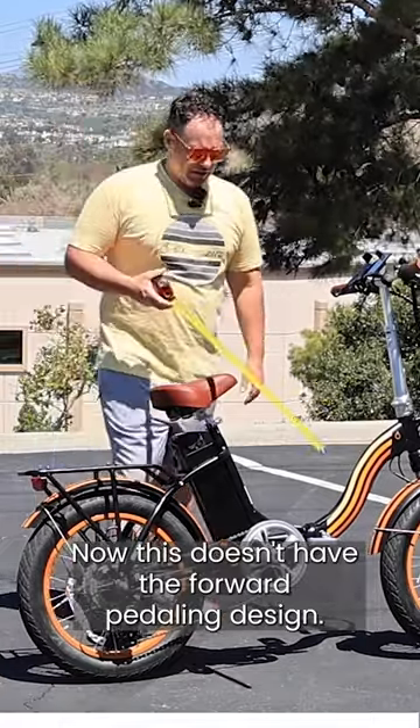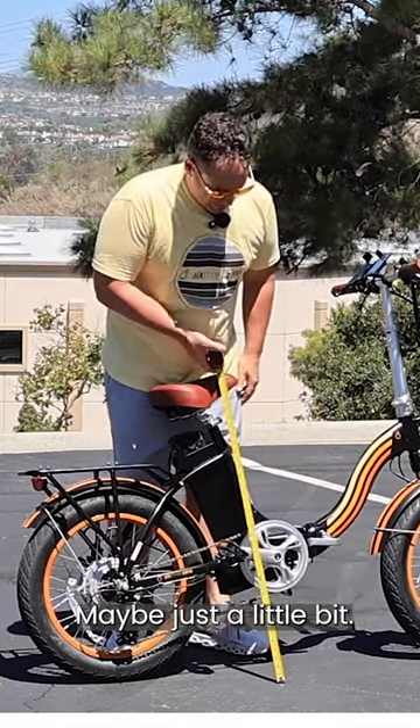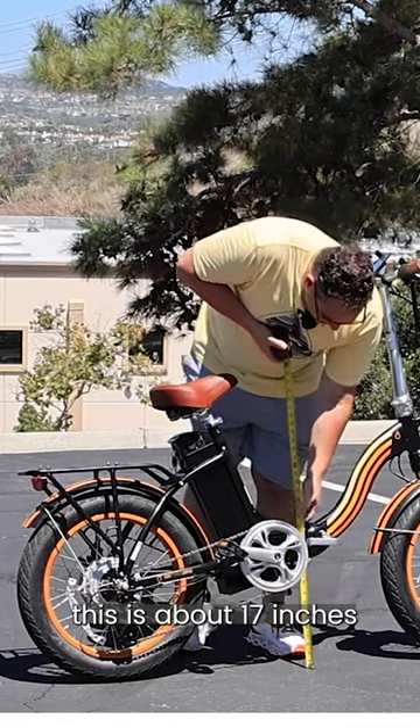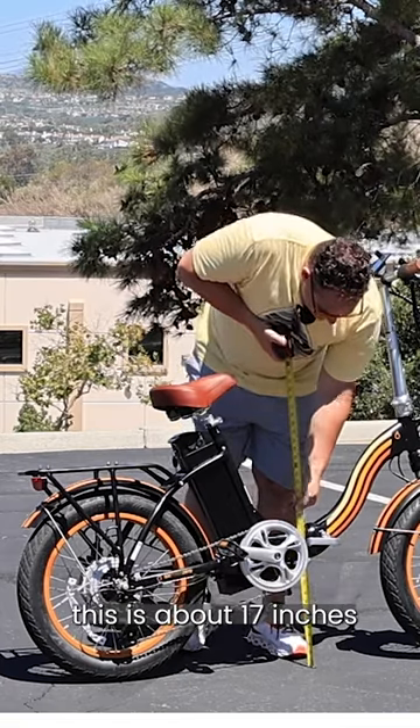Now, it doesn't have the forward pedaling design — maybe just a little bit — and the stepover height on this is about 17 inches.